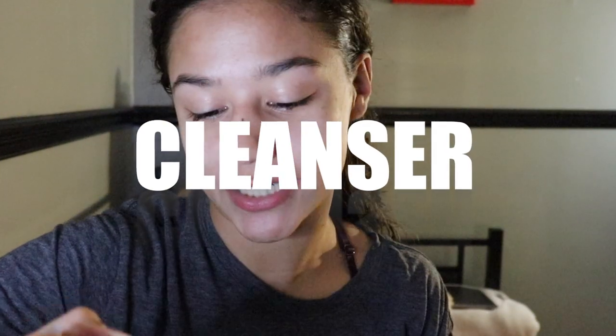The first thing I'm going to use is the Milky Jelly Cleanser from Glossier. I recently got this and added it to my skincare routine, but it's super good — it goes on in a very milky jelly kind of texture. This is the first thing I put on.